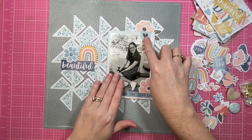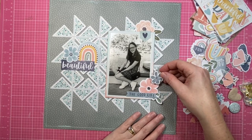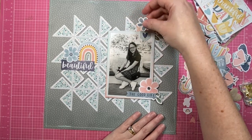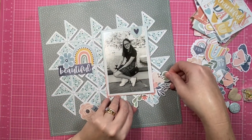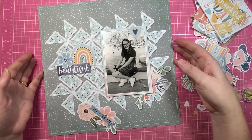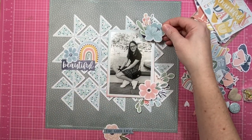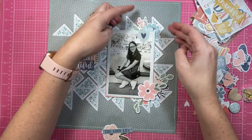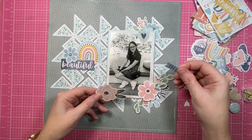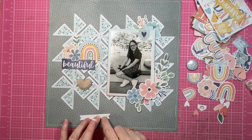On to the design for the page — I'm going to add my photo towards the right-hand side of the layout. I've chosen the right because my daughter is looking in towards the left, and I just prefer the subjects in my photos to be looking towards the center of the layout, not towards the layout edge. It's not a rule, it's just how I like it. Then, to balance my photo out, I'm going to create a large embellishment cluster on the left.